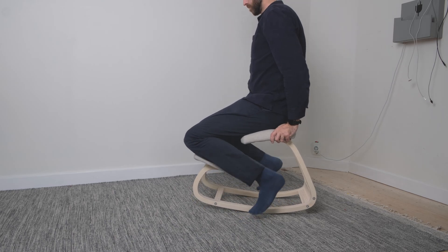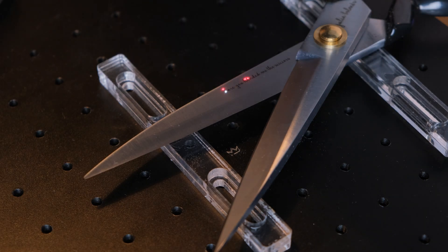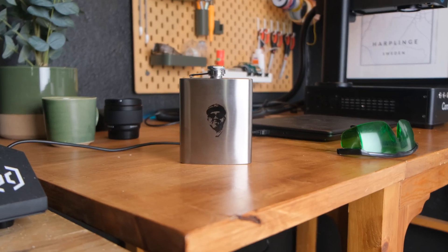My wife helped me out on my last project making the kneeling chair — she did the sewing for the cushions and made me buy her a new scissor as payment for her labor. So now I'm going to mark this scissor with her name and do a quote on them as well. I'm only annealing them, not engraving. The way annealing differs from engraving is that it kind of burns the metal instead of engraving it. A good way to achieve this is taking the laser about 3 to 5 millimeters out of focus, which gives a black mark without engraving into the steel. Annealing typically only works with stainless steel.